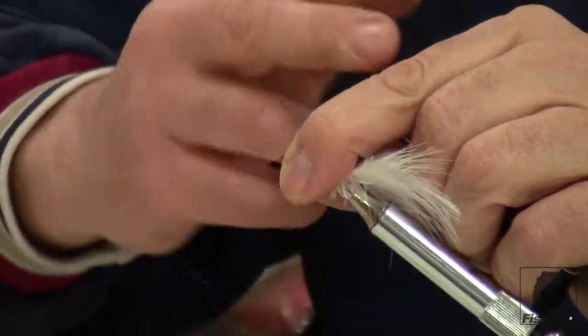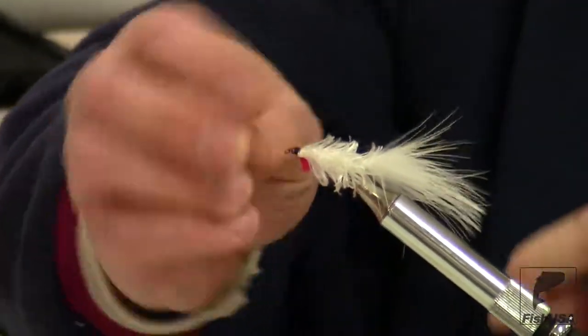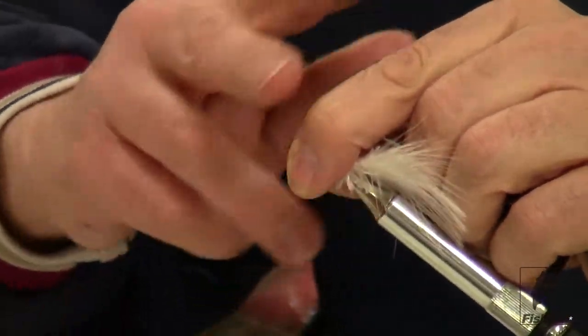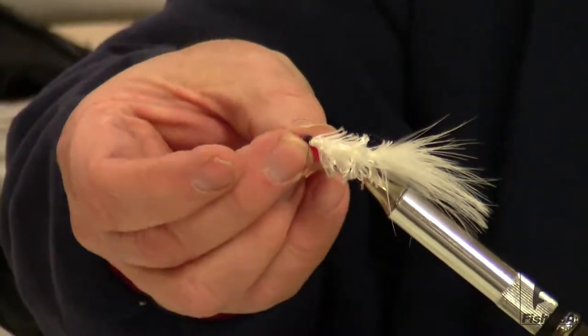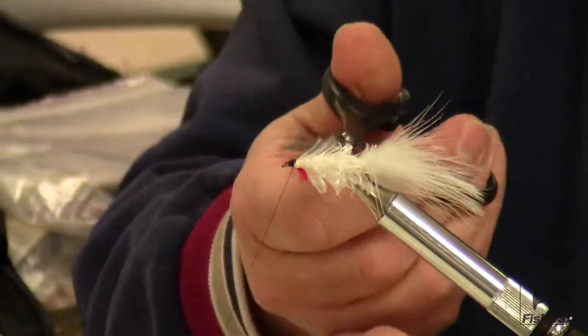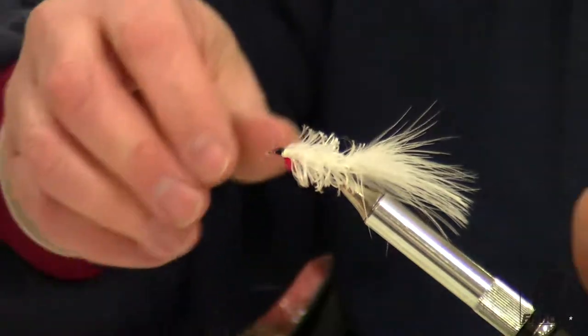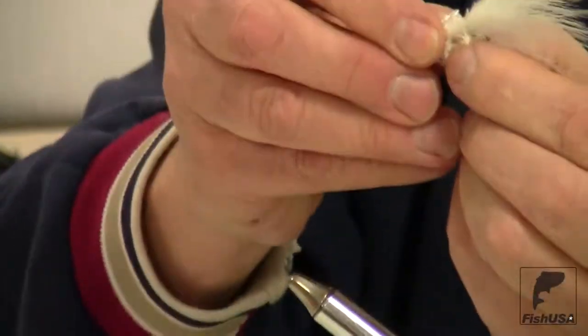Go ahead and do a whip finish, a couple of times. Like I said, this little streamer has been very effective. Any place where you're going to use a salted minnow, you're just on a fly rod. It's a very good fly.